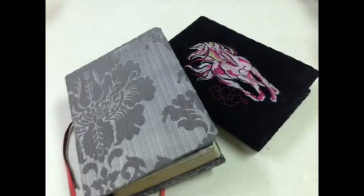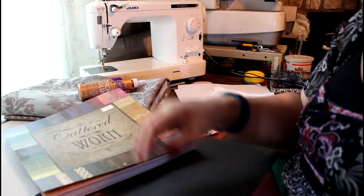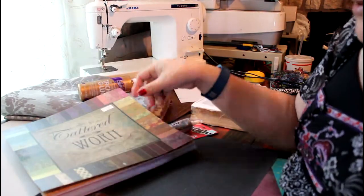I also recommend, if you want to learn how to do bookbinding - I'm not a bookbinder - I was looking at a tutorial by C. Lemon. She's awesome, and I would like you guys to check her out if you want to see more tutorials on bookbinding.